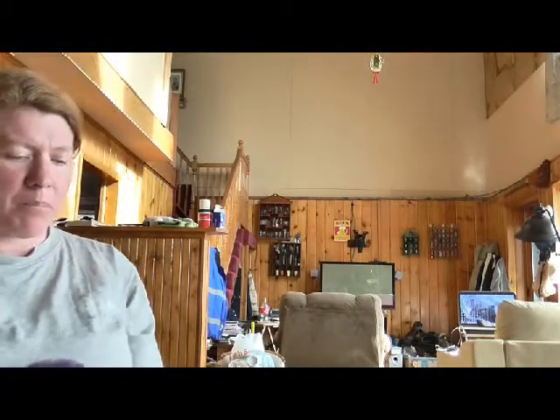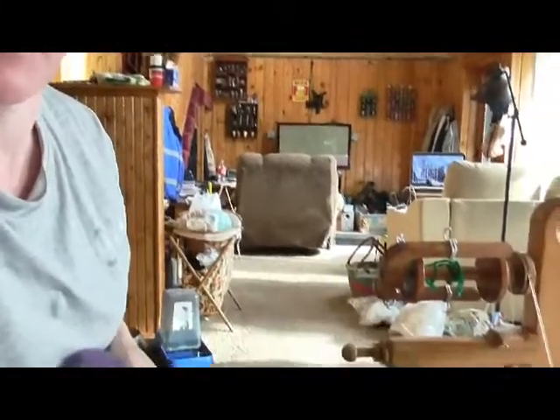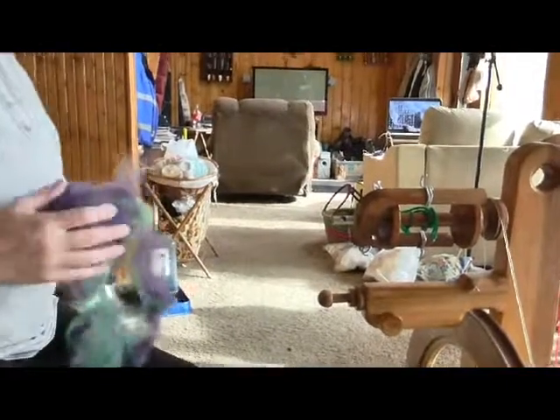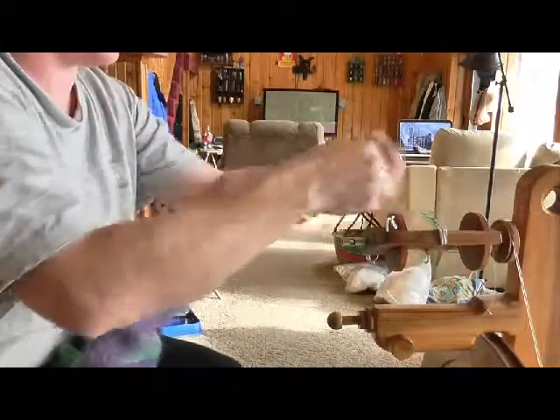I'm going to get myself set up here. My seat's a little too close and my head's a little too close to the camera. I'll pop off my shoes because I don't spin with shoes on. I'm going to move the camera down towards my wheel so you can see what I'm doing. I've got my wheel set up — this is my Sequoia wheel.